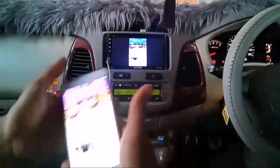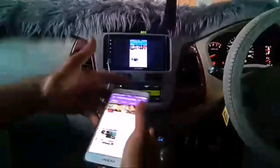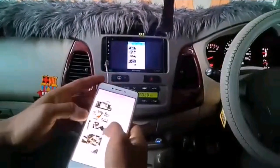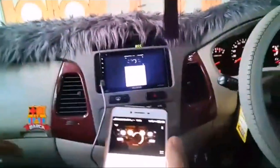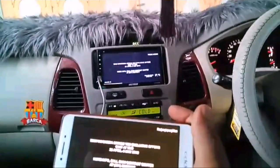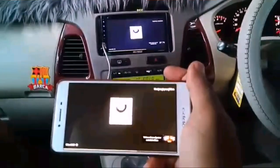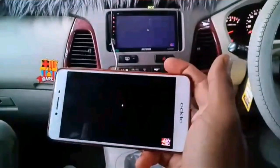Contohnya kita buka YouTube, langsung tampil di HU. Tampilannya langsung ke HU seperti ini, bisa kita lihat. Ini contoh video yang langsung tampil di head unit.